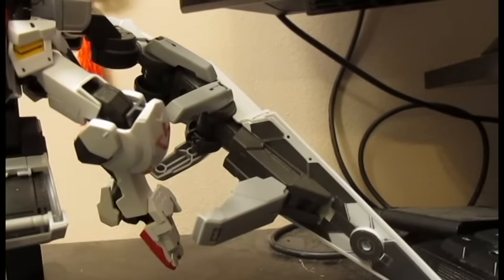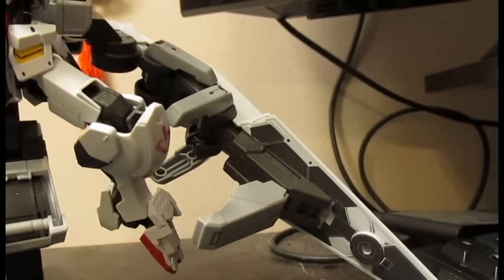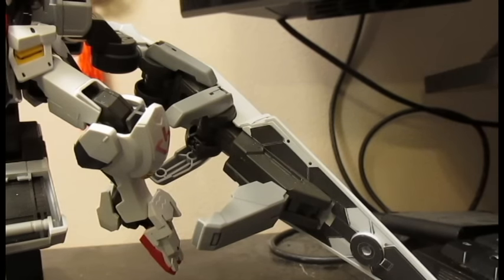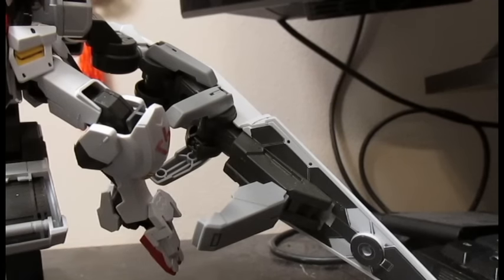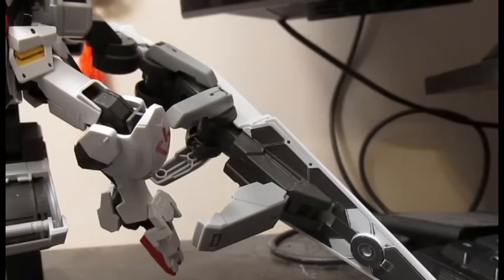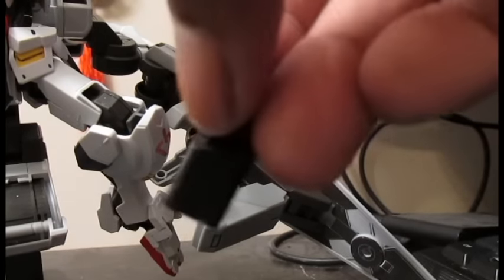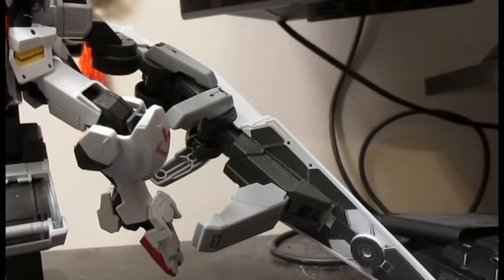There are also these little clips — the same ones the normal Barbados comes with for those cool cannon guns. He also comes with this piece you can plug into his back that adds extra compartments. And there's also this extra part here for the stand.